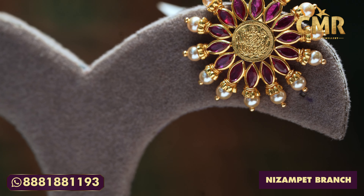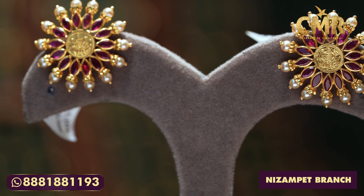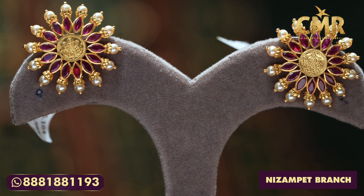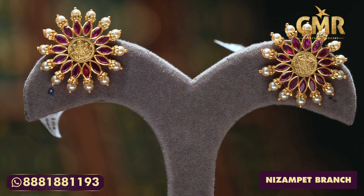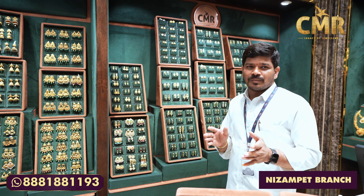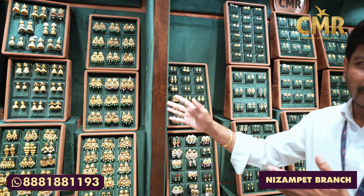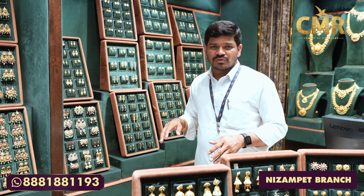We have the grass weight of 6.256 grams and the net weight is 5.104 grams. We have a lot of collections here. We have a flat 50% off. We have a lot of models available here. We have a lot of them in the next video.